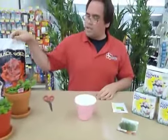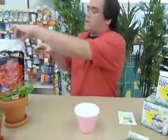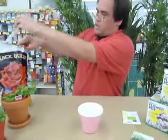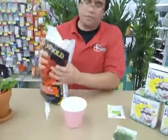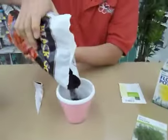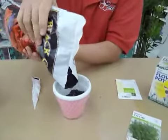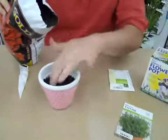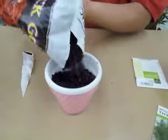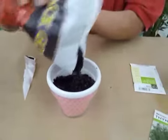All you're going to need is all-purpose soil. We got this black gold soil, so we're just going to cut this open and pour in our soil. We're just going to fill it up until this line here — you can see there's a rim in there — we're just going to fill it up to there.